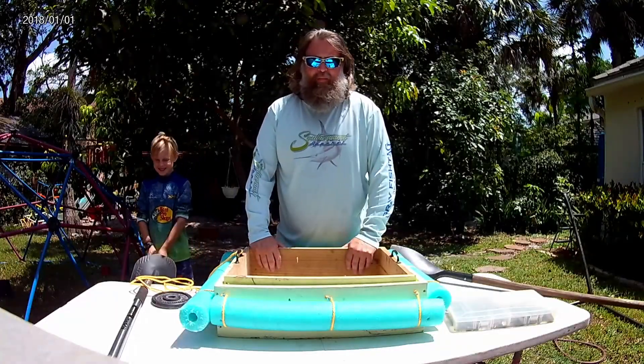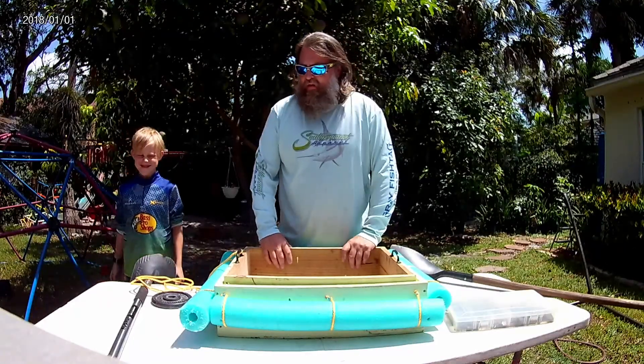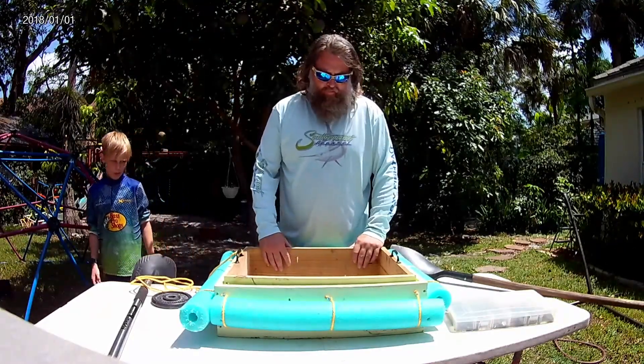Alright, hey guys! We're here to tell you a little bit about fossiling in Florida and some of the things you need, and show you how our box is set up. I've had some questions about it.